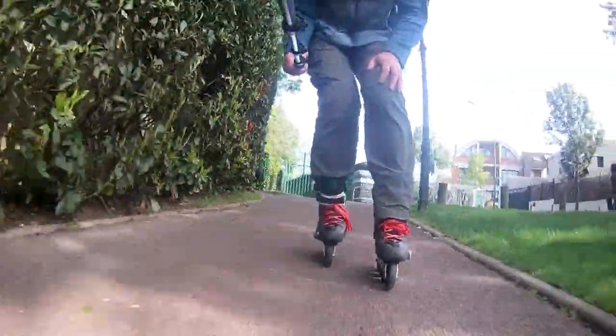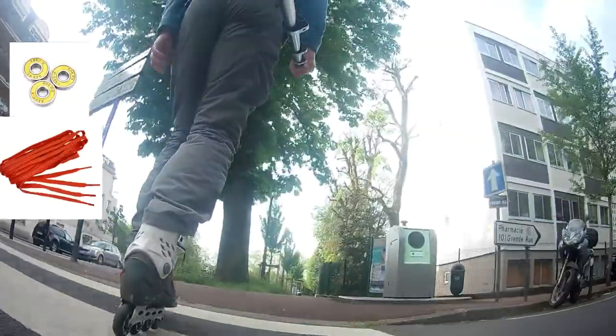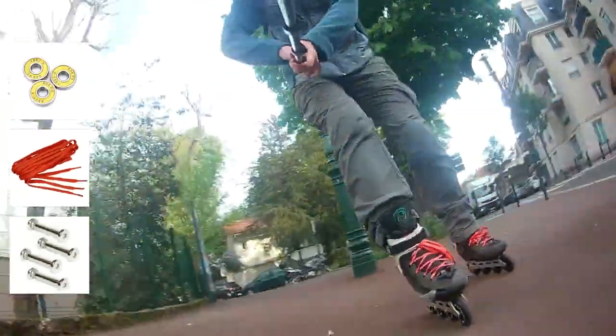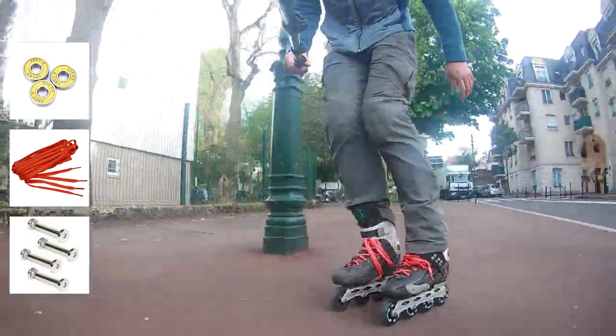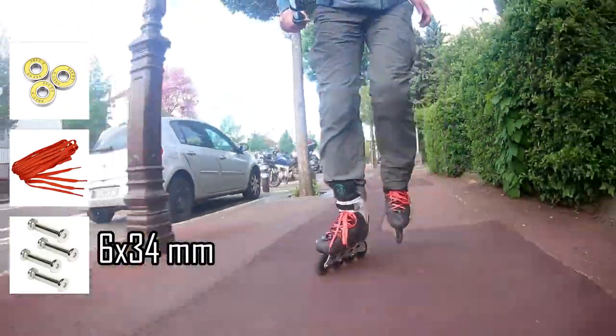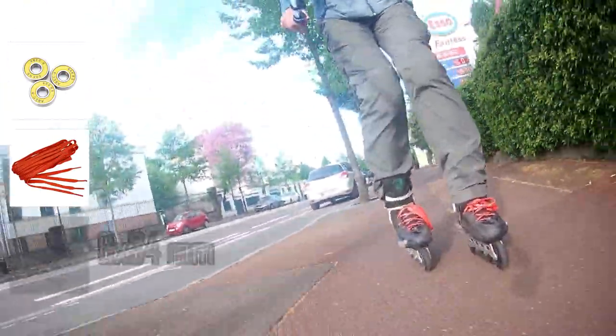And we are on the road. I actually changed not only the wheels but also bearings, laces and a few axes. If you try to find what axes you need for Fila Enorkaba X, it's 6mm to 34mm — this info is absolutely ungoogleable, by the way.